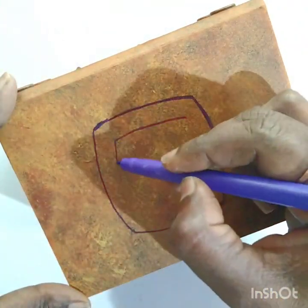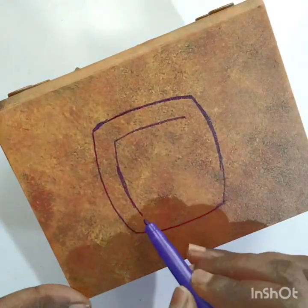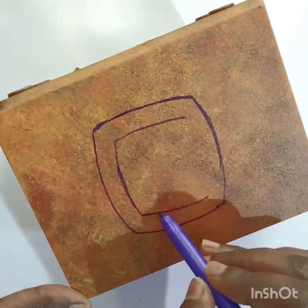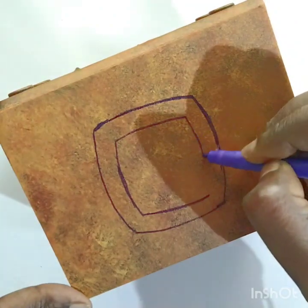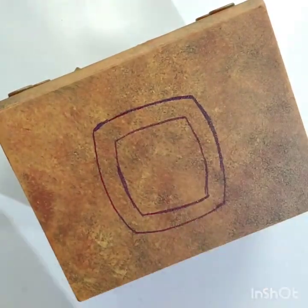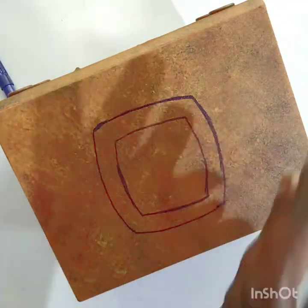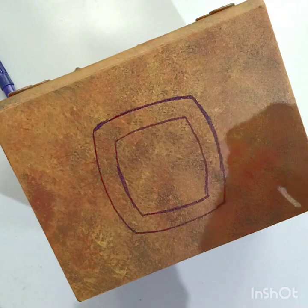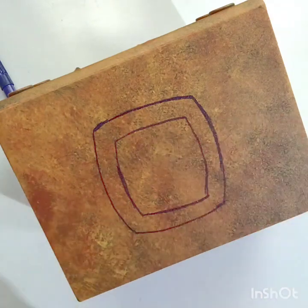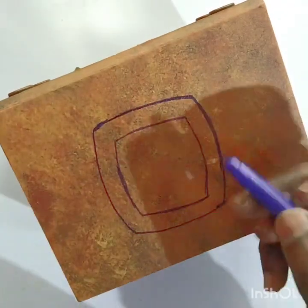After drawing this, I felt the inner line was very small. So I added one more line just outside the original line so that the window comes a little bit bigger.